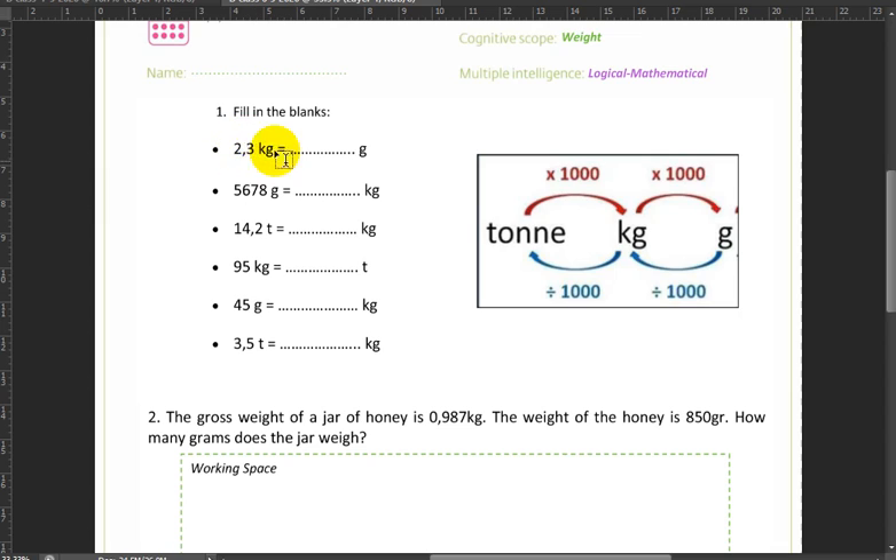The first exercise — you need to convert these units of measurement. So here we have to take 2.3 kilograms to grams. To go from kilograms to grams we need to multiply by 1,000, and 2.3 times 1,000 gives us 2,300.